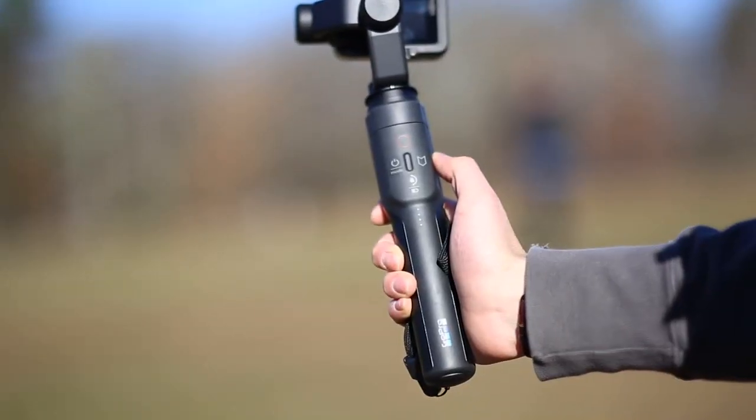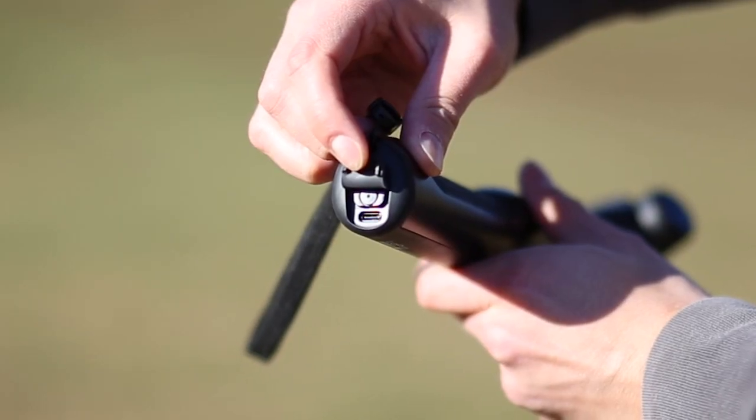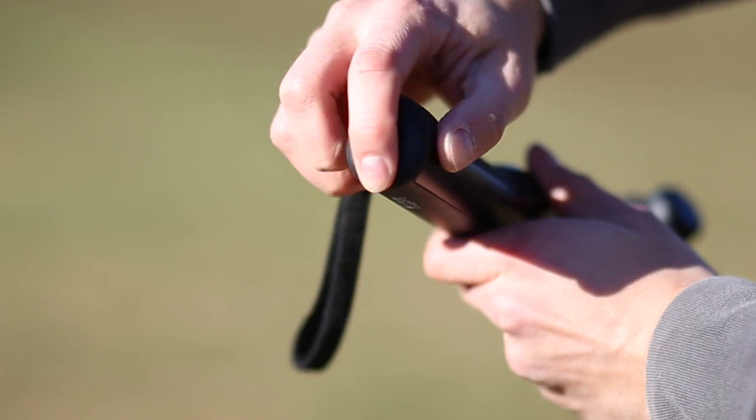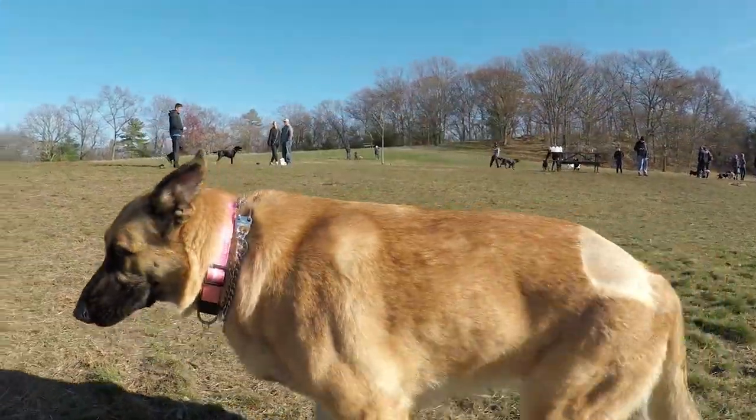There are four buttons and a set of LED status lights for the battery. The battery charges using a USB-C cable, which is the same as a Hero 5, and you get one hour and 45 minutes on a full charge.